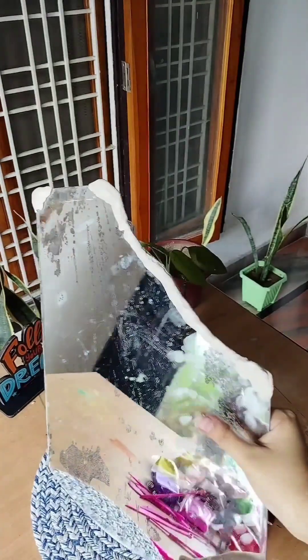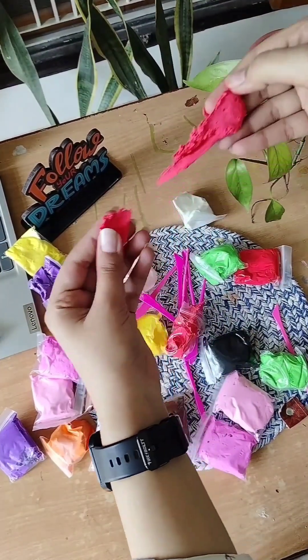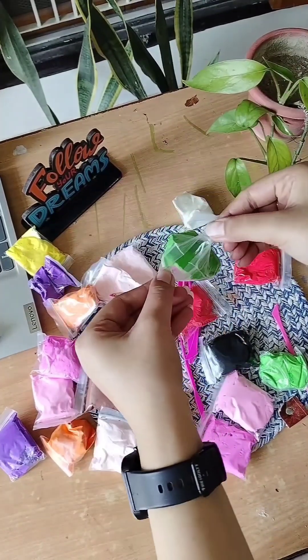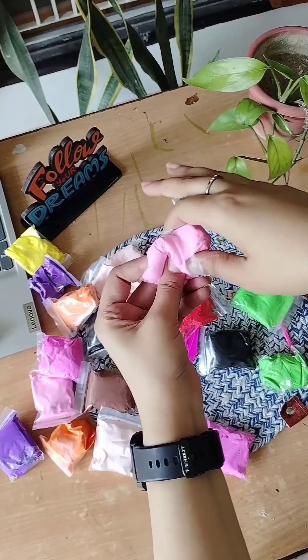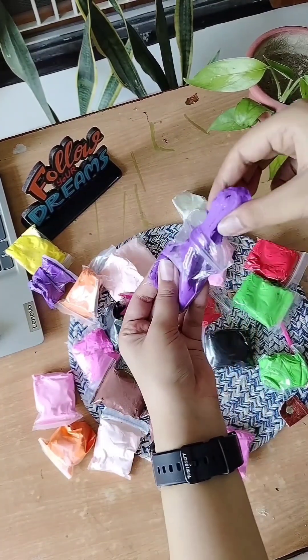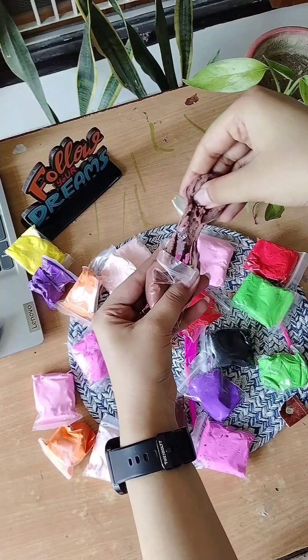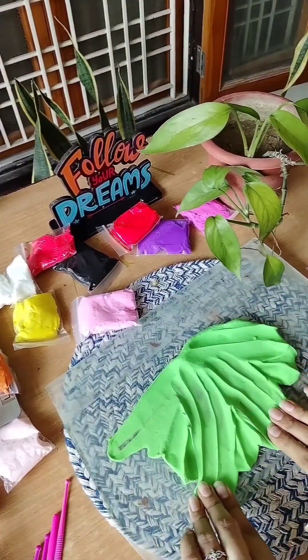So we get to learn from this Kintsugi art. The first thing we learn is that it is not necessary to hide all the damage — sometimes highlighting the damage can make things more valuable and more beautiful. And the second thing is that it is not necessary to throw everything broken away. Sometimes we can keep it and make something out of it that is probably better than the original.